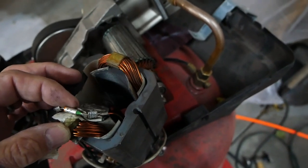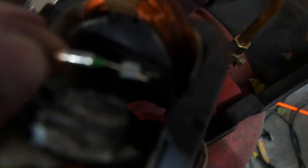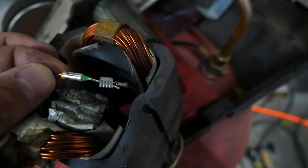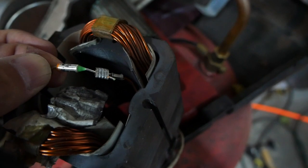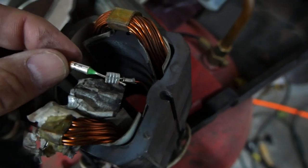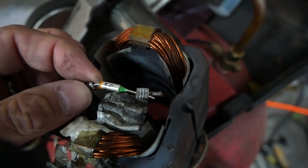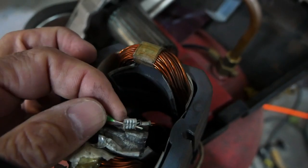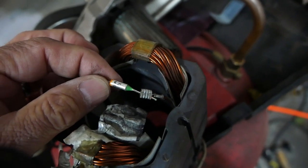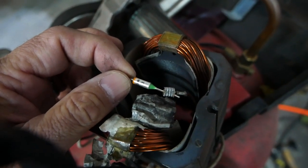On the backside — I've already cut it apart — on at least the Husky and probably similar compressors, there's going to be some thermal tape and then a thermal fuse wound into the backside of the armature so it can pop if the armature gets too hot, before it causes any permanent damage. This tiny thermal fuse — I believe it's a 112°C fuse — you can get on Amazon for a few dollars for a pack of five. I'll try to link it in the description.